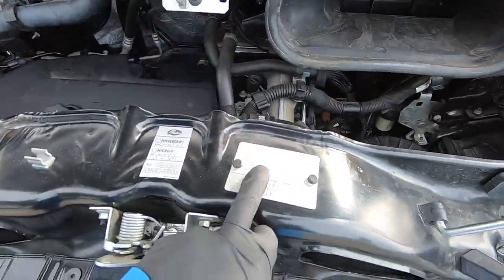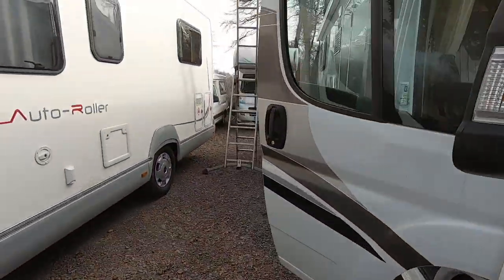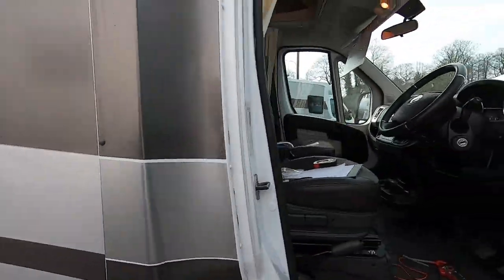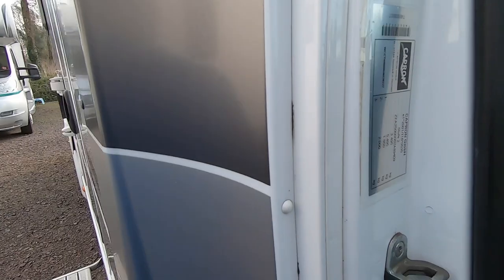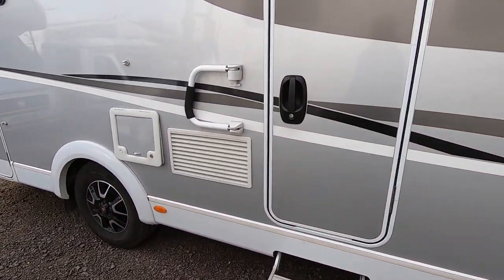It's got a 3650 chassis — 3650, not bad. Right for uplating. Yeah, it's three and a half ton on the coach building side. Very nice.